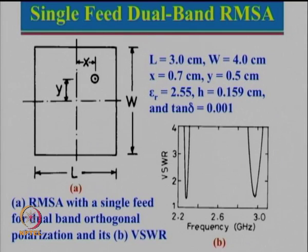We had seen a configuration in the previous lecture where by feeding along the diagonal, we could excite both orthogonal modes. Since width is large, this will resonate at the lower frequency, and since length is small, this will resonate at higher frequency, and we saw this particular response.